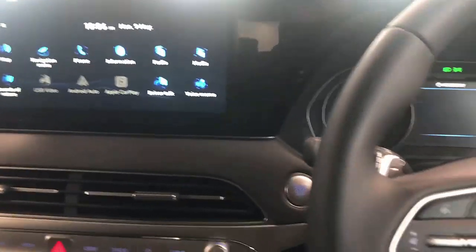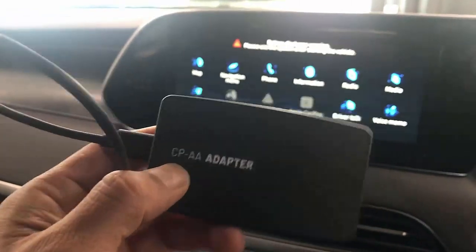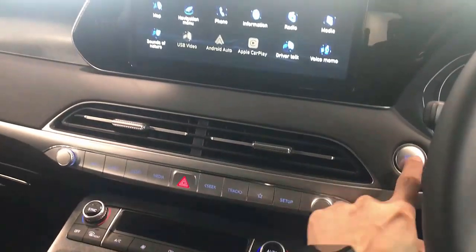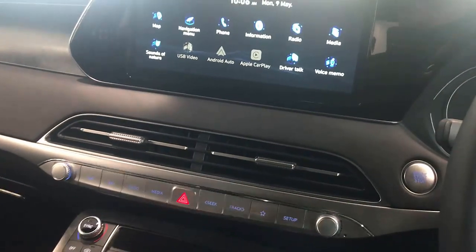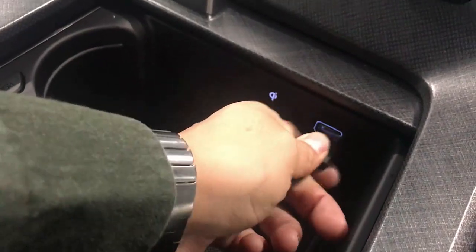Hi, this is David from Smartworld. We are on a Hyundai Palisade 2022 and we're going to connect the new CPA two-in-one wireless Android Auto and wireless CarPlay. So independently, if you have an Android or a CarPlay, this device is going to work for you. We're going to connect it in the USB port here.